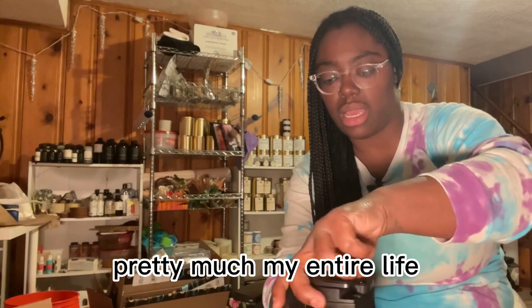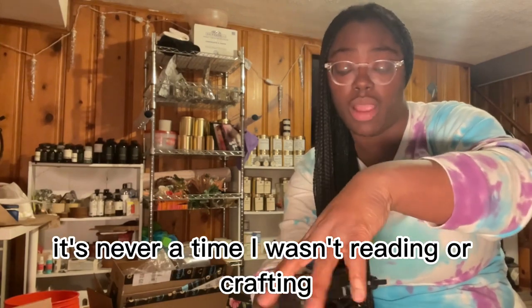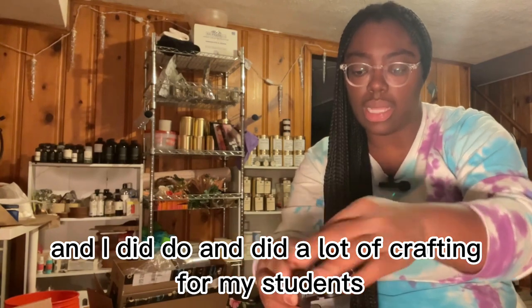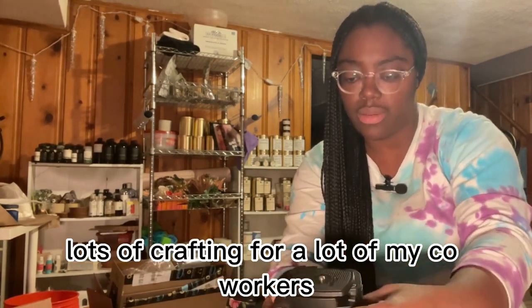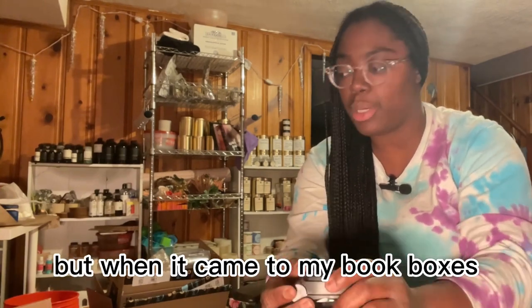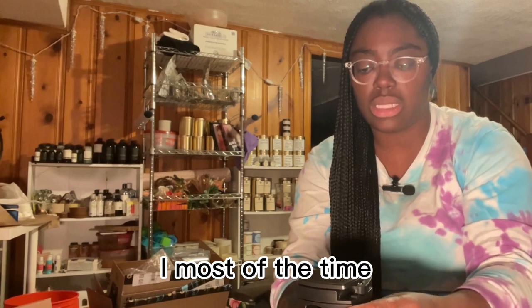I've always been a crafter pretty much my entire life — there's never a time I wasn't reading or crafting. I did a lot of crafting for my students, making them things, and lots of crafting for co-workers. I made t-shirts, cups, and mugs.